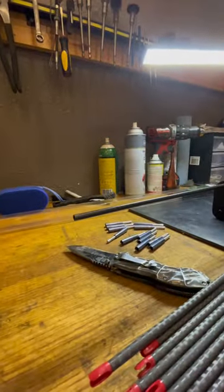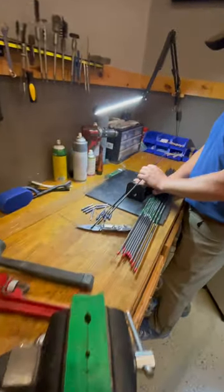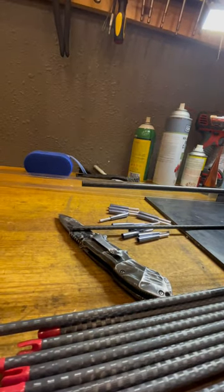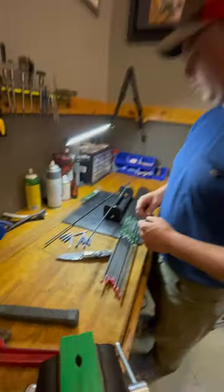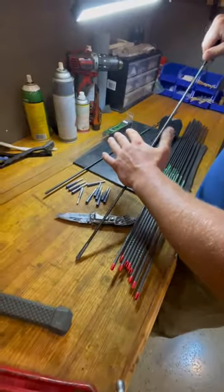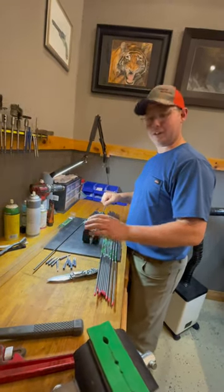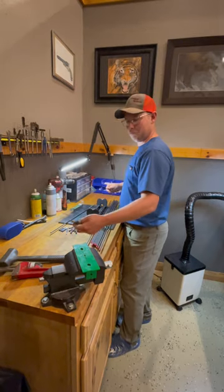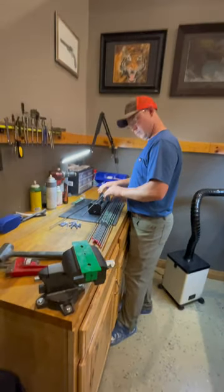That one's straight — solid. Let's put the one we just cut back in and see if it's straight too. It's a little bit off, but you have to expect that. The trick with these, learned from a buddy who owns an archery shop: once the inserts are glued in, you can bend it against a hard surface and straighten the arrow out. The stainless steel is somewhat malleable — it'll hold.